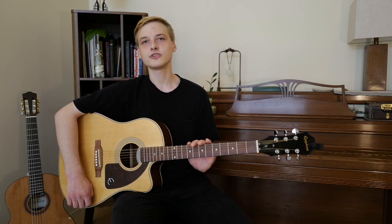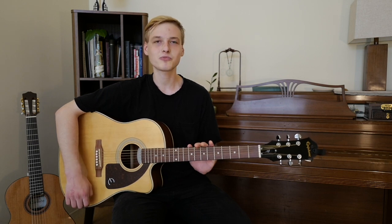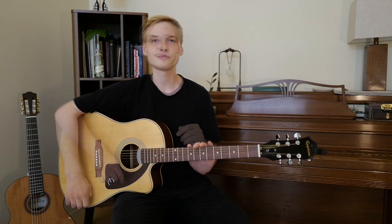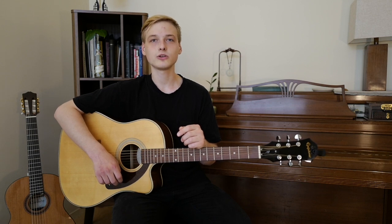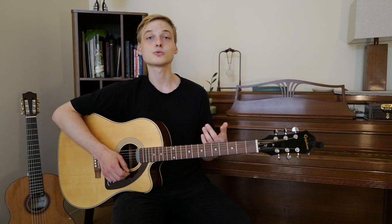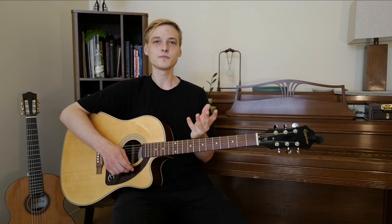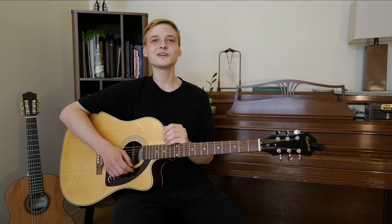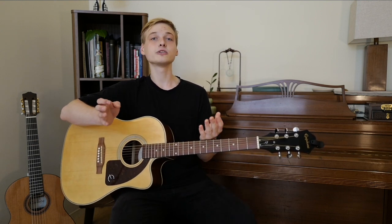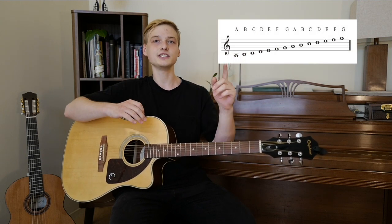If your guitar isn't in tune, the sound is going to be very blurry and unclear, especially for the audience and probably for yourself too. To tune a guitar we have to know what notes to tune to — meaning what string is what note. To know that, we have to talk about something called the musical alphabet. The musical alphabet is actually very simple because you probably already know it — it's the regular alphabet, only shortened from A to G: A, B, C, D, E, F, G.